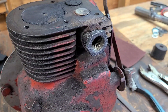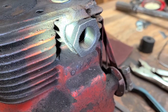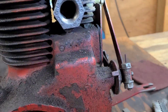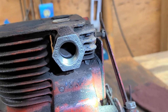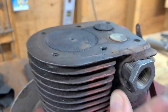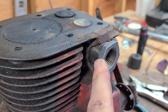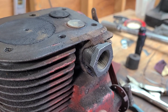I lubricated the threads with a little bit of WD-40 and you can see we're already entering into the block. If we look down inside and I shine the light in there, you can see that the inside of the bushing is going to line up just fine with the backside of the port. So this is probably going to work. I don't want to screw it down real tight yet — I'm going to pull it back out and clean it all up really, really good.